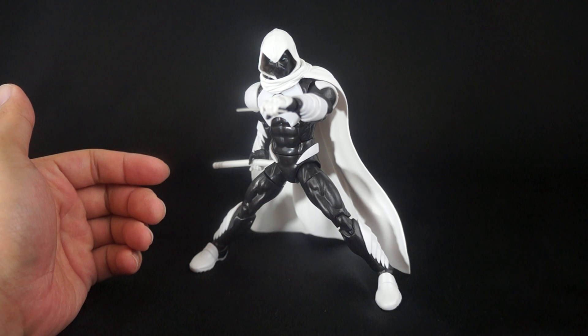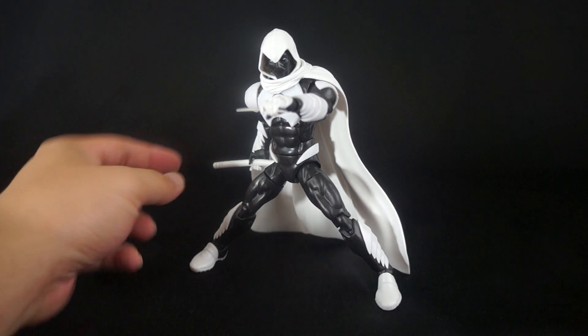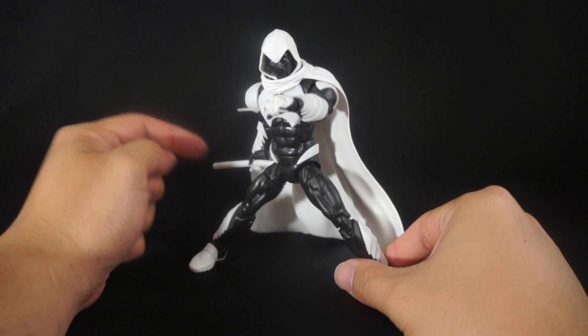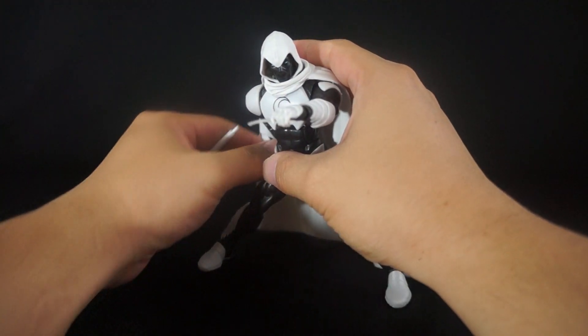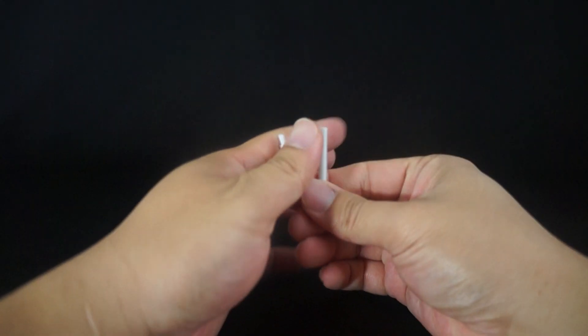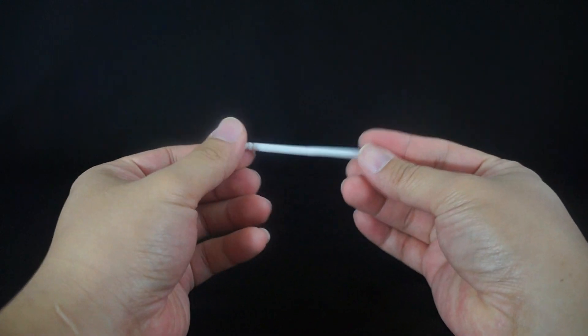I already showcased some of the accessories you get with this guy. You get the staff piece that we have already seen time and time again — we've seen it with the Daredevil figures. It's just this nice staff piece that comes apart. You literally peg it into place and there's your staff.